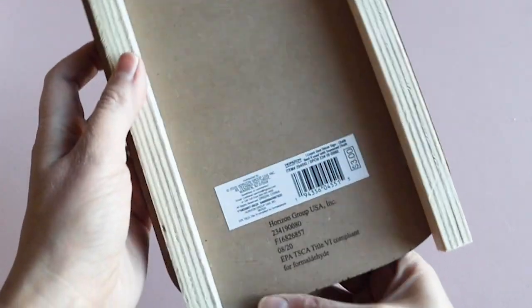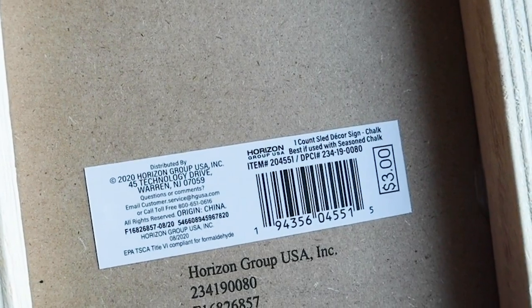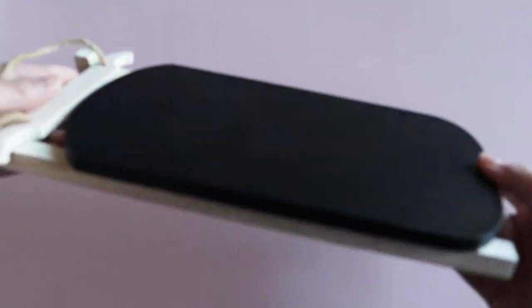I found this sleigh at the Dollar Spot and thought it was so cute. I think it's meant so that you can write something on it, but I do plan on using this as a stand for my cocoa accessories.